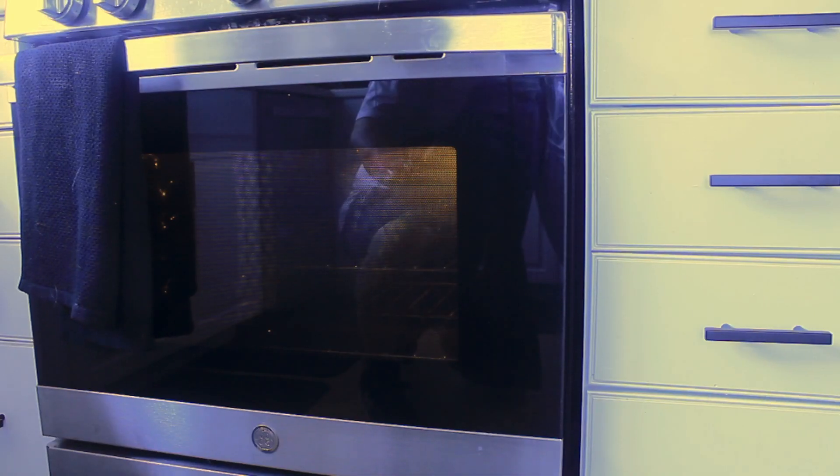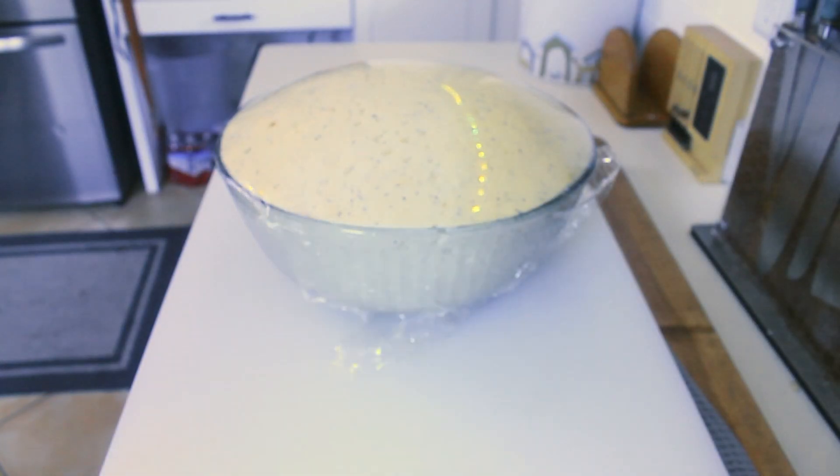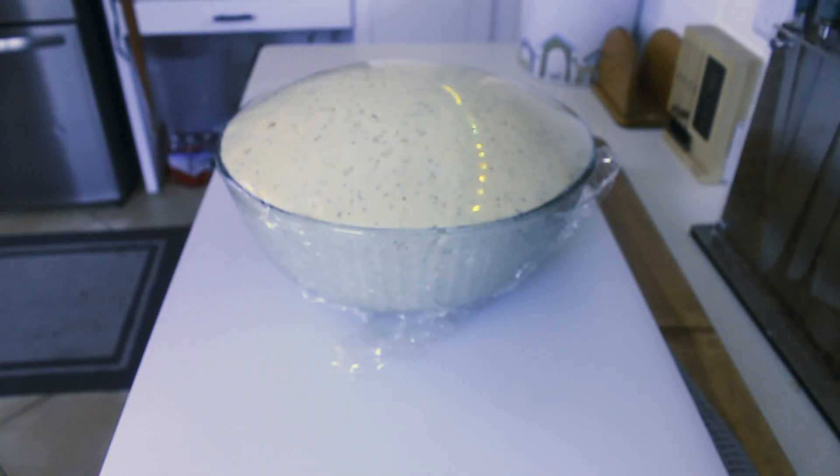After an hour in the oven with just the oven light on, it is two loaves worth of bread. I would say that's doubled in size. I would say you're right.